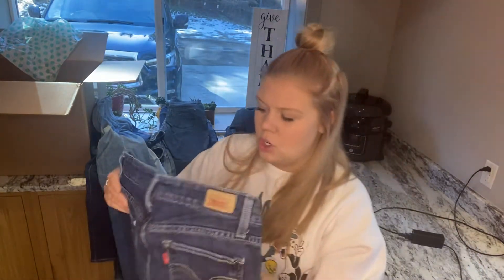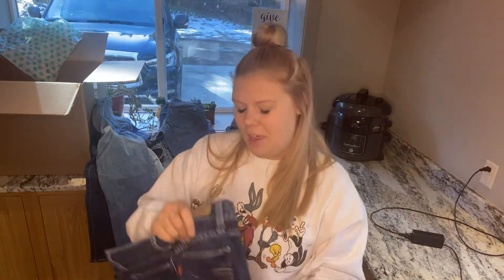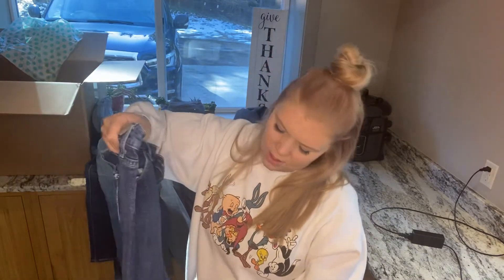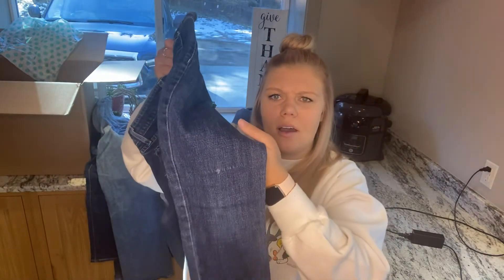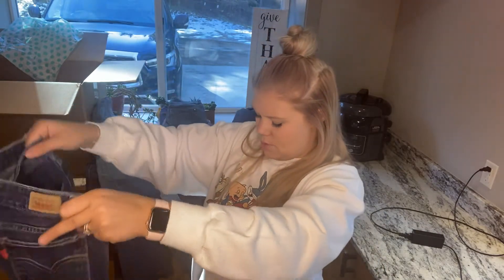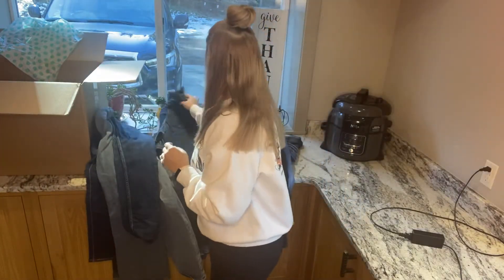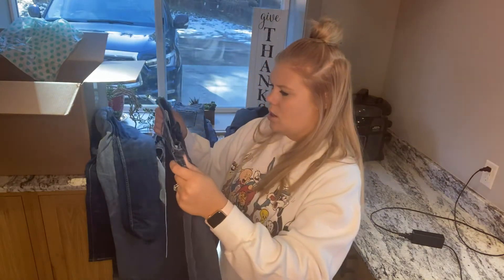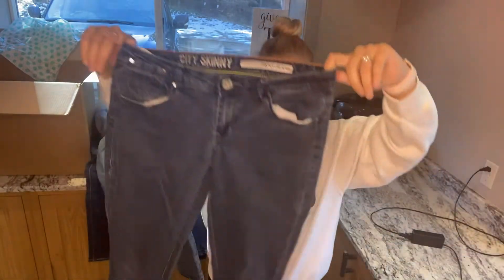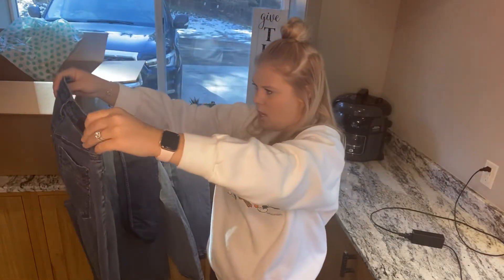I don't even know if they're real, so we gotta figure that out. These have a weird puckering right on the thigh. I was gonna bring them to the consignment shop — I'll just ask her if she wants them after I do the research. These are City Skinny DKNY — just another pair. I'm gonna bring it to the consignment shop. They probably won't sell for much, but they're not puckered, so that's okay.